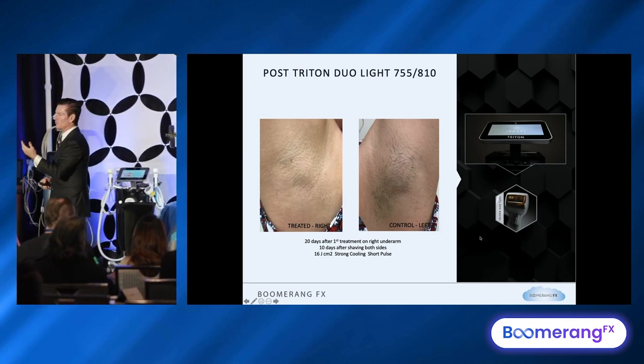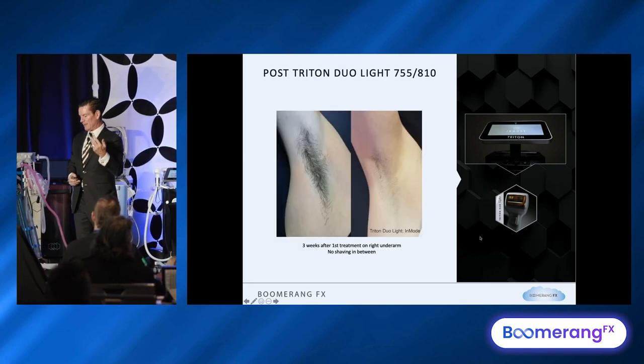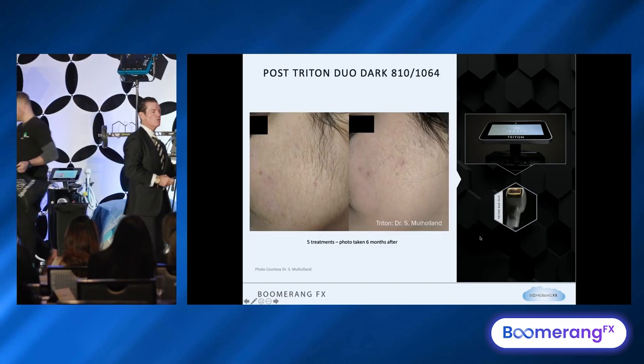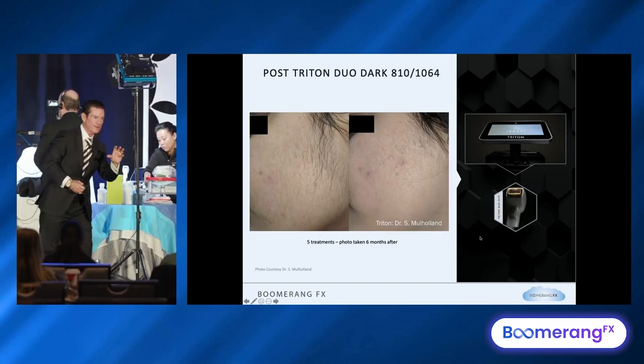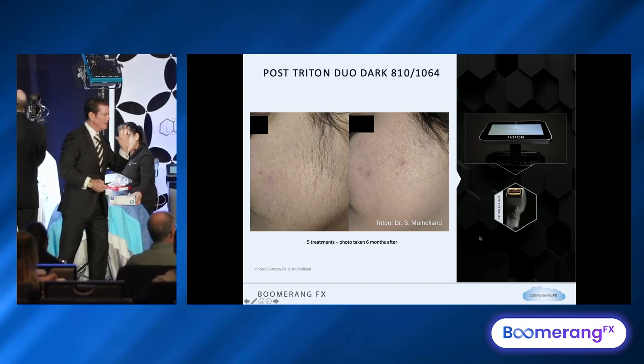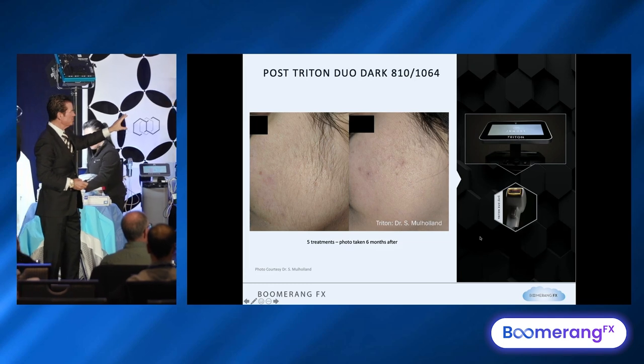Here is someone we used the dual light on. With dual light, the settings would be 7, 55, 8, 10. This would be more of a Northwest Asian patient in Toronto — Malaysian, North Chinese, or Korean skin — kind of skin type three, dark hair.